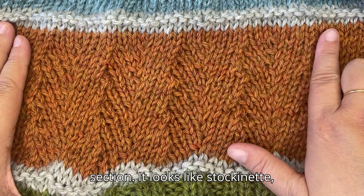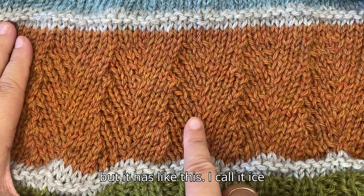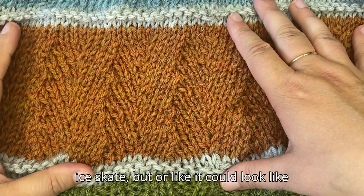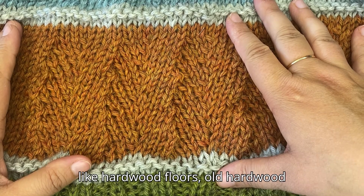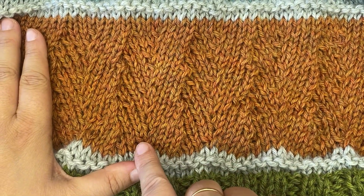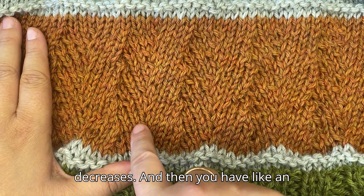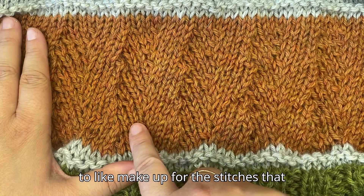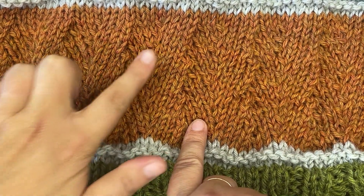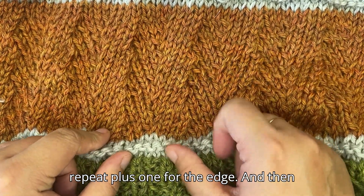Let's look at this beautiful section — it looks like stockinette but has what I call an 'ice skating' pattern, because it leans right then left, or it could look like old hardwood floors. It's made with simple knit-two-together decreases and an increase on the other side of your repeat to compensate, making the whole panel of stockinette lean in one direction or the other.